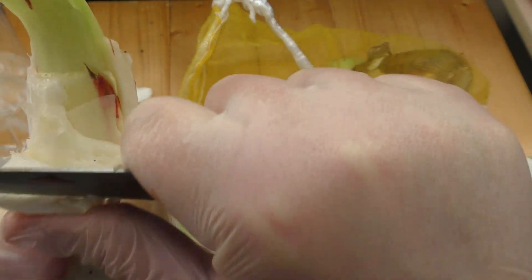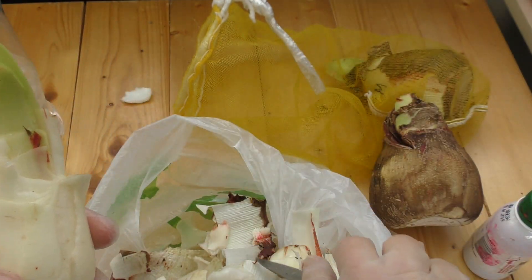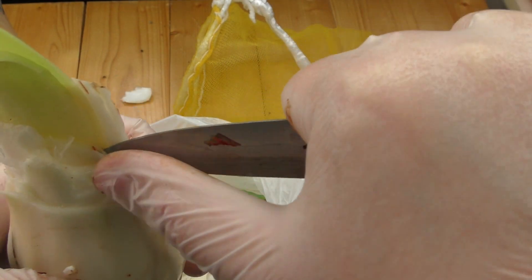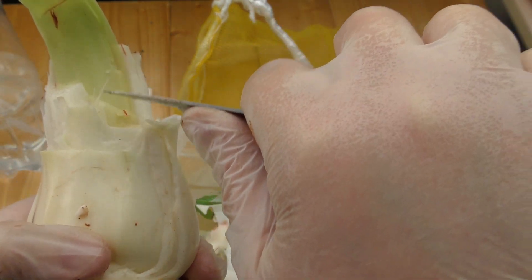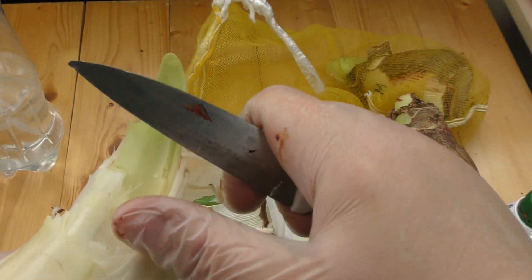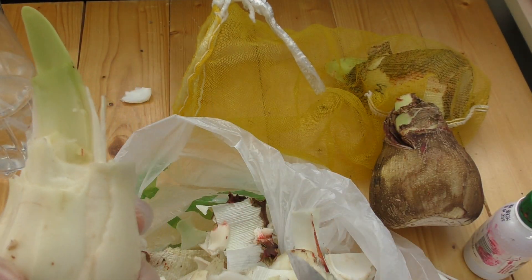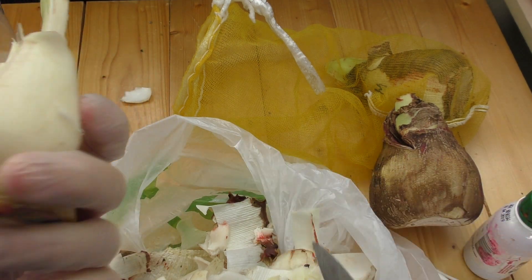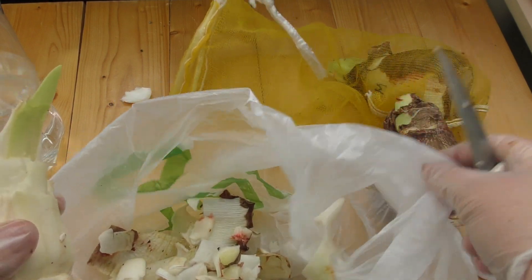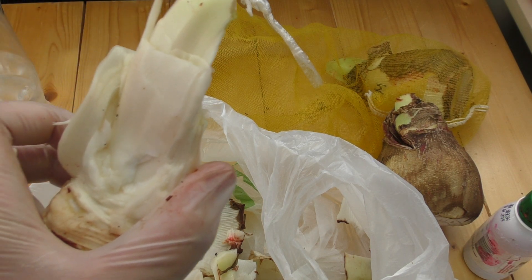That's why you always need to have a fungicide in your emergency kit — your Hippeastrum emergency kit. Cut this leaf. So that's just one of them; the other two I will do in Russian, sorry. But this is the worst bulb.